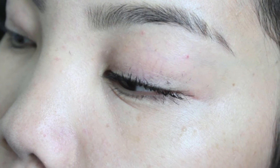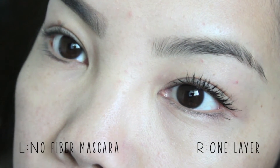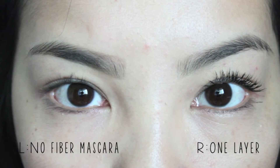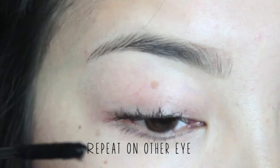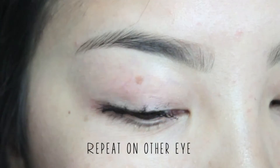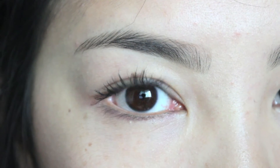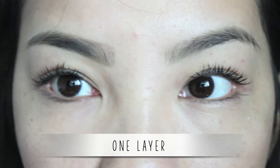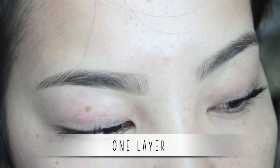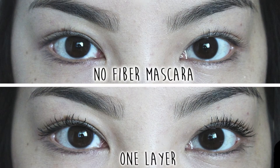This is what my eye looks like with just one layer of fiber mascara — a little bit more of a difference than without mascara. This is the comparison of no mascara and one layer: my eyelashes are a little bit more visible, darker, and just look a little bit better. I'm going to do the same thing to the other eye. We repeat the same steps: transplanting gel, natural fibers, then seal with the transplanting gel again. Both eyes with one layer: it adds more volume and more length, and you can see my eyelashes more. I compare this to just having regular mascara with one layer on.